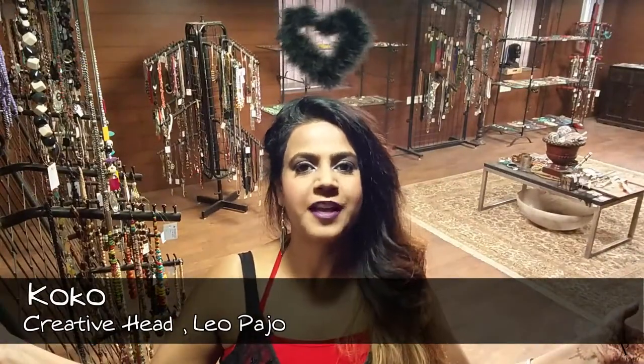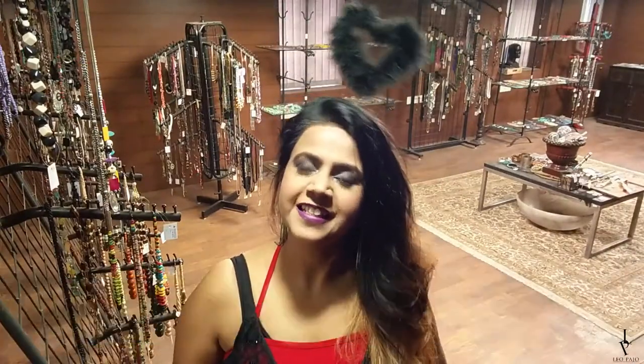Hello, my beautiful friends, welcome to Leopaggio! It's Coco here. Happy Halloween! Today we are going to make a signature decor item for Halloween: a pumpkin — a concrete pumpkin.